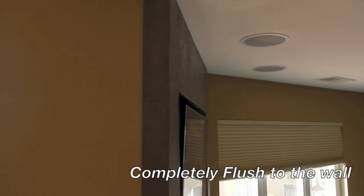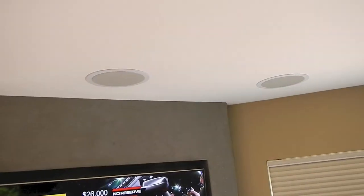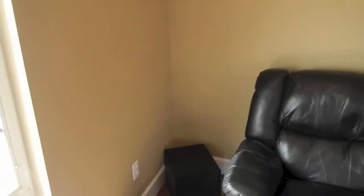What we're going for in this room is a very clean aesthetic. We wanted a very flush-mounted television, in-ceiling left, center, and right speakers, as well as in-ceiling surround left and surround right. We also have a wireless subwoofer in the corner.